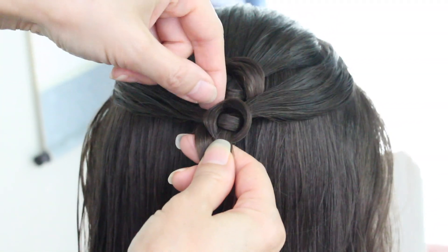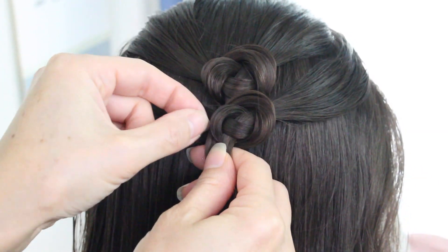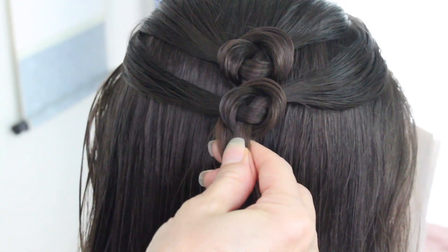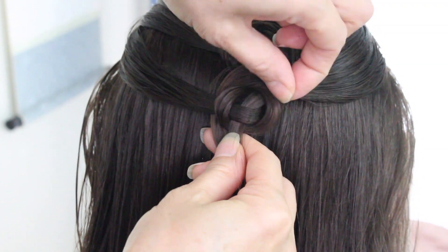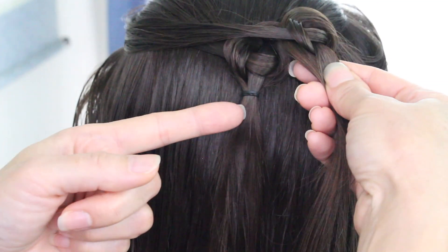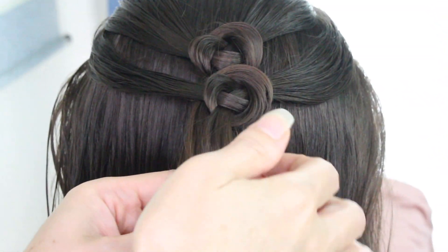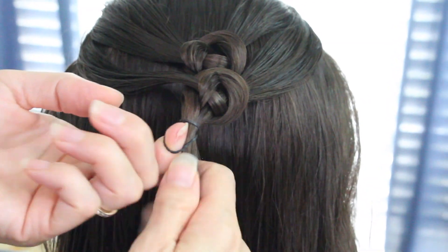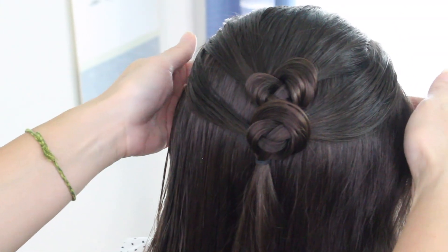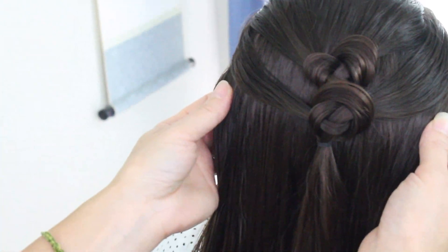Then fix your circle to the way you like it. To secure this, take this one and this one and bring it together and secure it. Then just go ahead and continue down. I'm going to go a little faster for time purposes only.